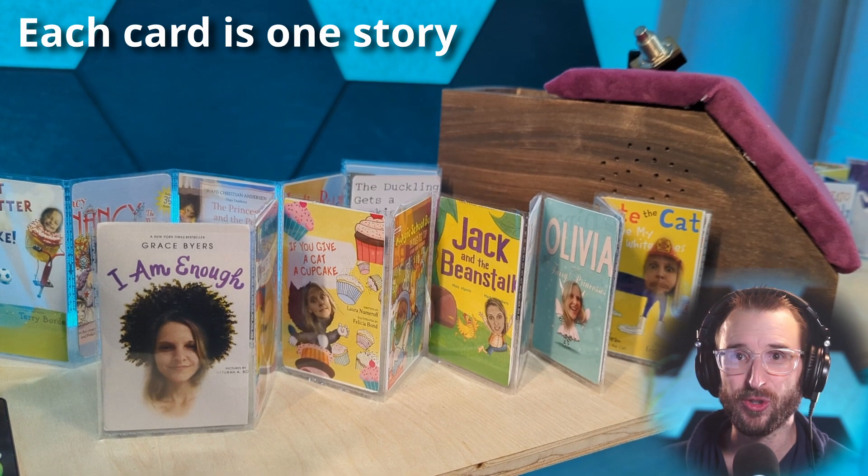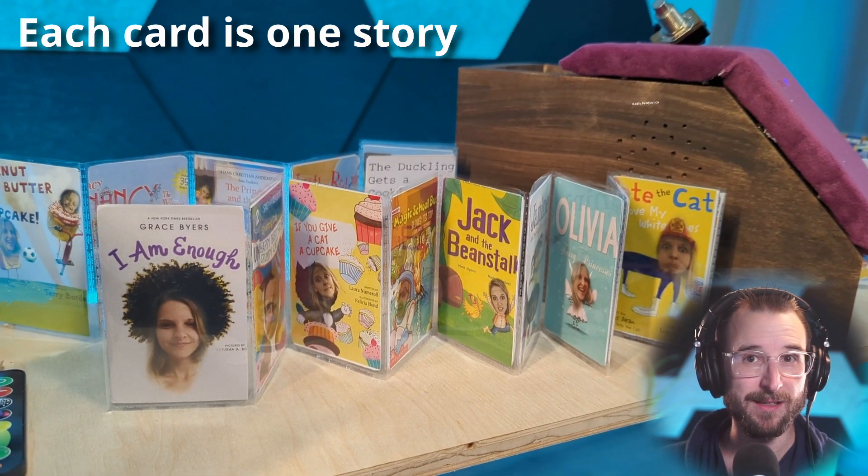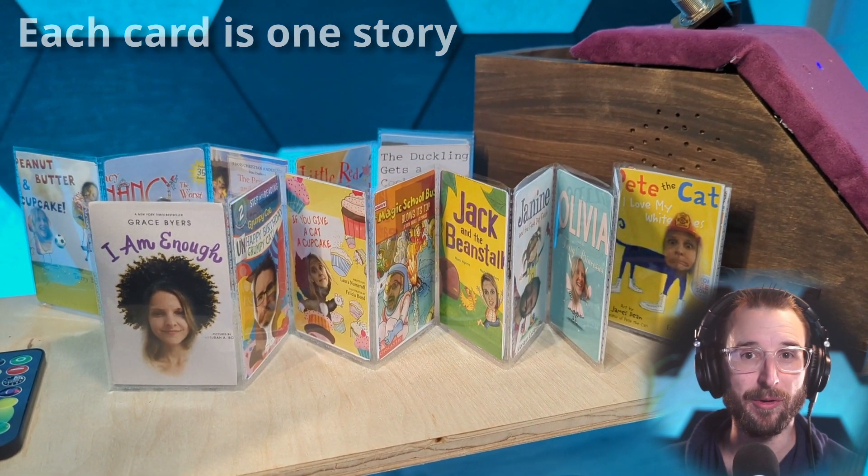In this video, I'll describe a machine that reads books for my daughter, which my wife and I recorded using custom cards. Each card contains a story that is read from the machine. The machine is independent, does not require internet, and is simple to operate.